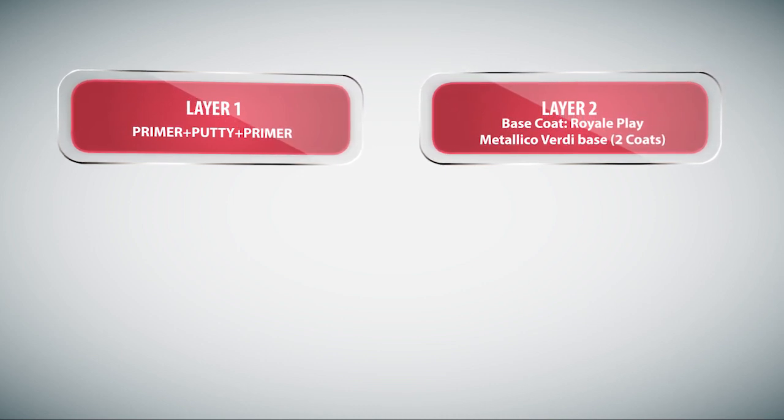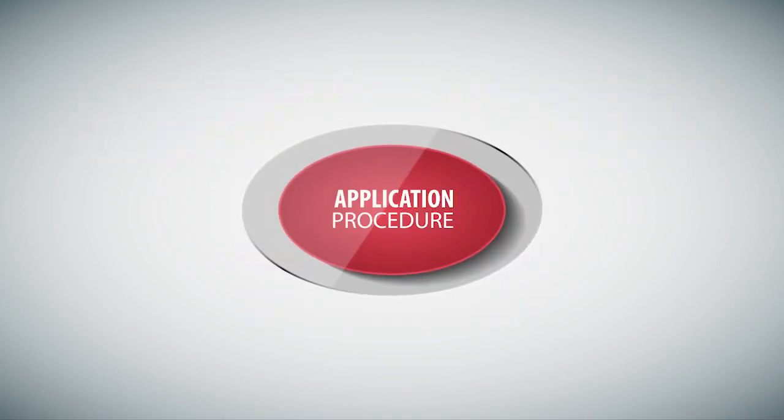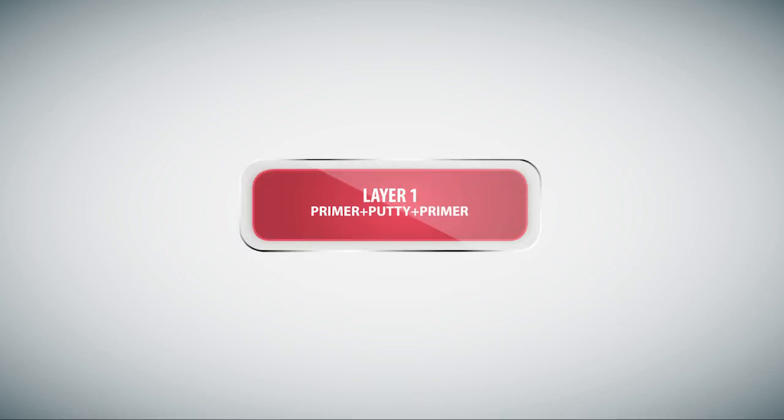Layers of application: Layer 1 is Primer Putty Primer. Layer 2 is the base coat — Royale Play Metallico Verde Base — applied in 2 coats. Layer 3 is the top coat — Royale Play Metallico Verde Clear — also applied in 2 coats.